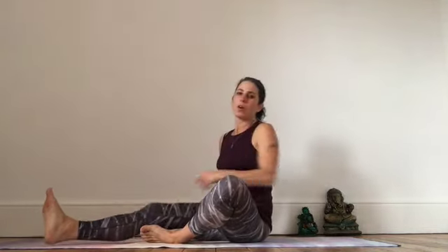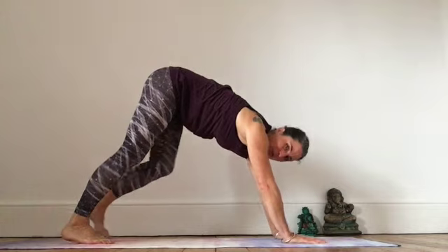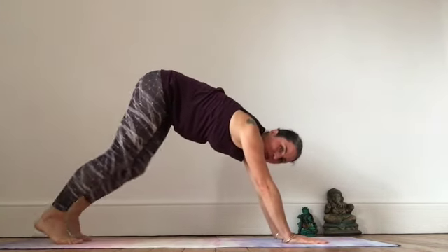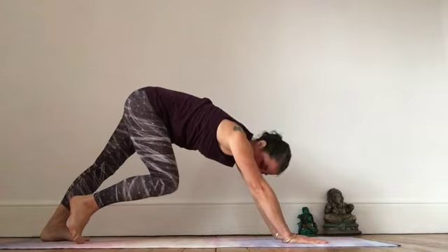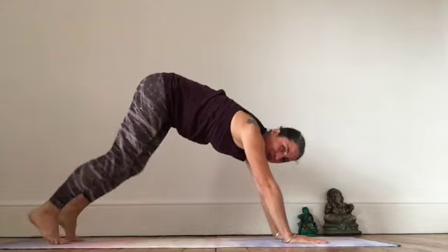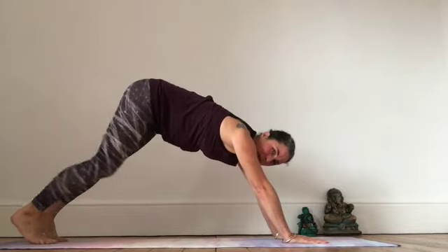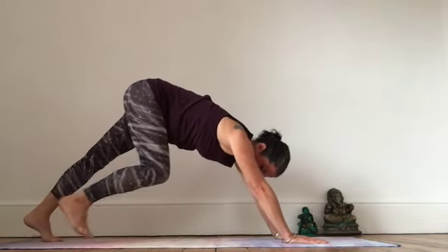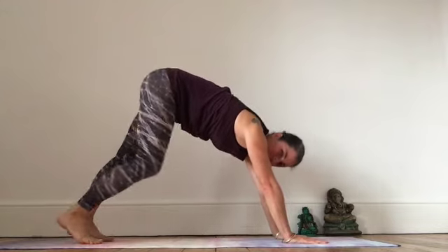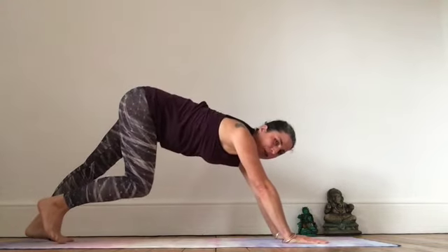Coming back on an exhale, we're going to come into a downward dog now. Bring your hands to the mat, shoulder width apart, feet hip width apart, walk your feet back. We're going to reach one heel to the ground, bend the opposite leg, and swap. Your heels don't need to reach the ground here — if they reach the mat too easily, take a step back; if you're finding this difficult, take a step forwards. You want to feel a really deep calf muscle stretch here.